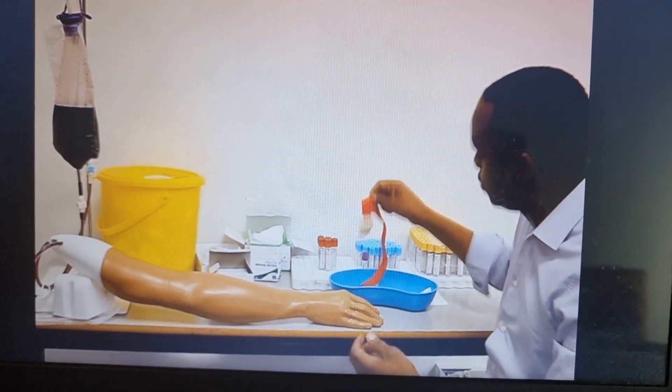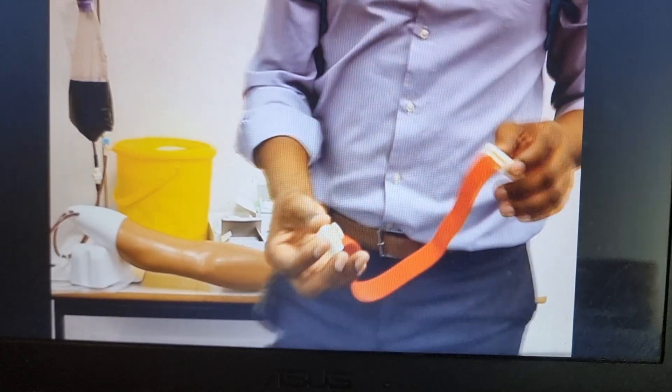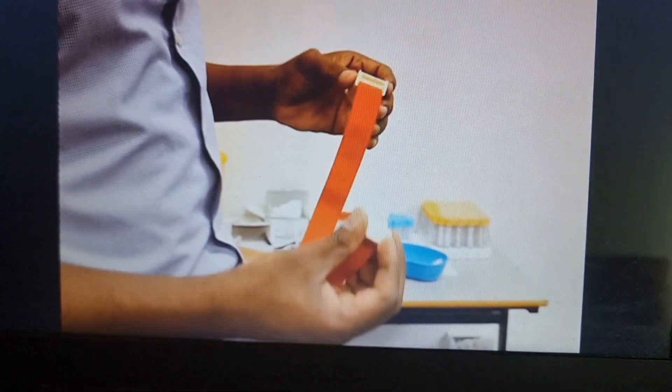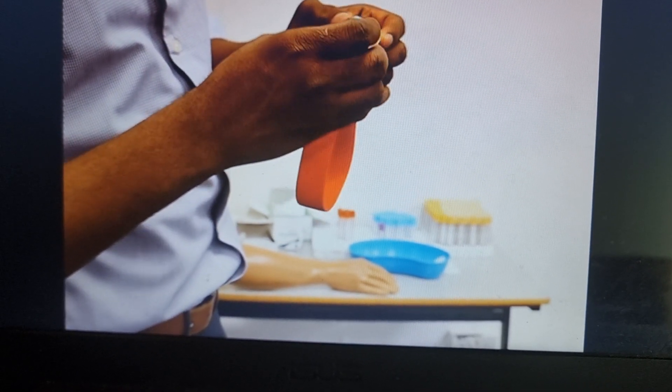The first step would be to apply the tourniquet, but we need to know how to use the tourniquet. Now this is a tourniquet — I'm just going to show it to you. So this tourniquet, you're supposed to apply it like that, on the top slot. Not on the bottom one, but on the top one.